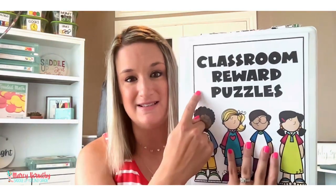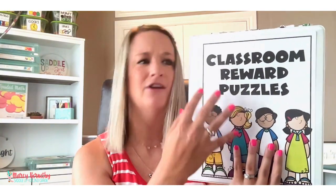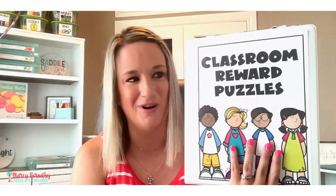Just remember that classroom management is one of the most important structures that you can put into your classroom from day one. If you are interested in incorporating these classroom management puzzles into your classroom during this school year, I'm going to drop the link below in the description where you can find these in my website store or on Teachers Pay Teachers. Inside the bundle, you are also going to get this classroom reward puzzle binder cover, so you can get your puzzles nice and organized for the school year. As always, if you have any questions, drop me a comment below and I will see you guys in the next video. Have a blessed one!